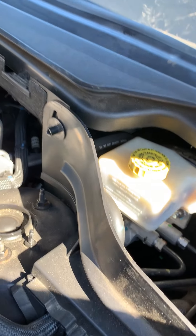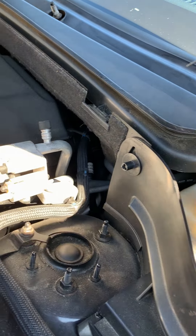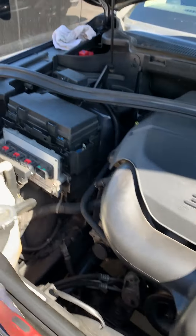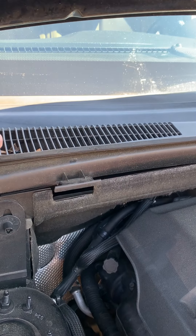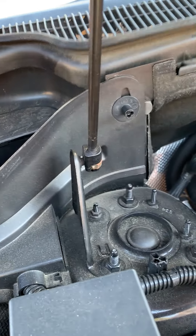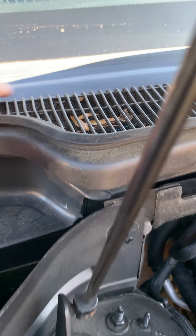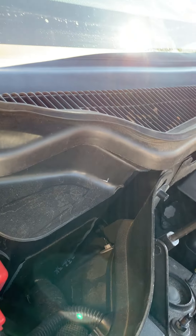Once that's off, there are six to eight tabs — in groups of two — that are part of the air cowl itself, and they literally just slide off. On this side I've already got everything removed, so you can literally just take the cowl and pull up then toward the front of the car, making sure everything is clear. They'll just pop out and work their way off — you'll take that whole piece out.